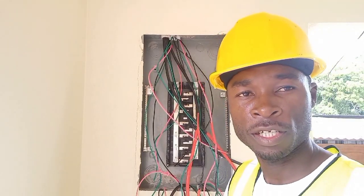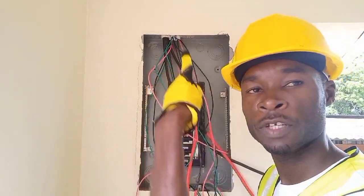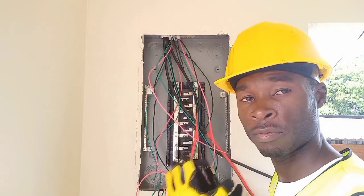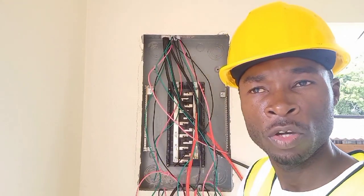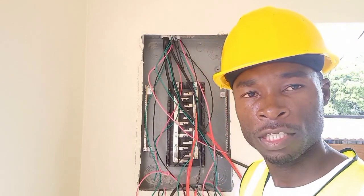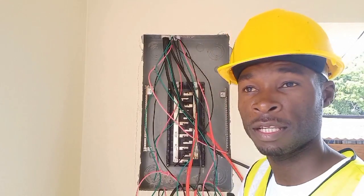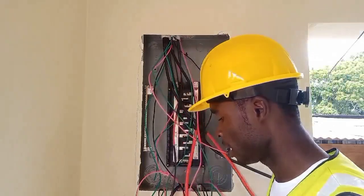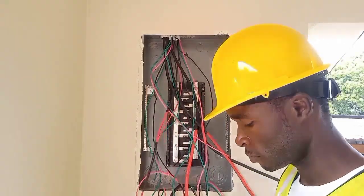Hey, what's going on guys, welcome back to my channel Electrical Installation. Today we're going to connect this sub breaker panel right here. We have the main panel over there and we're going to show you a few steps in that as well. There's background noise because we are at a heat farm where a lot of animals — chickens and everything — so if you hear noise in the background, that's what's happening. We're going to connect this sub panel and there are a few steps I need to explain.